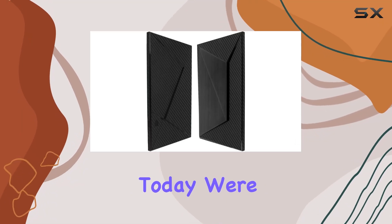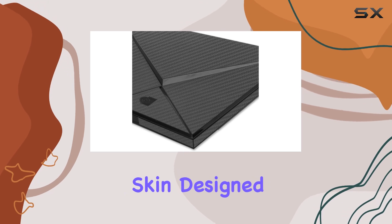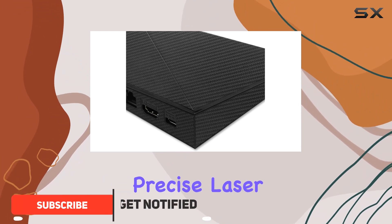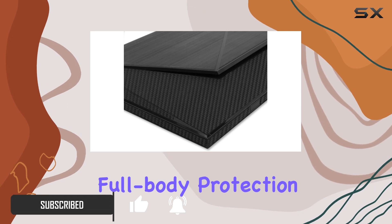Hey everyone, today we're diving into the Skinomi Black Carbon Fiber full body skin designed for the Nvidia Shield TV 2015. This skin protector boasts maximum coverage with precise laser cutting technology, ensuring your device gets full body protection.